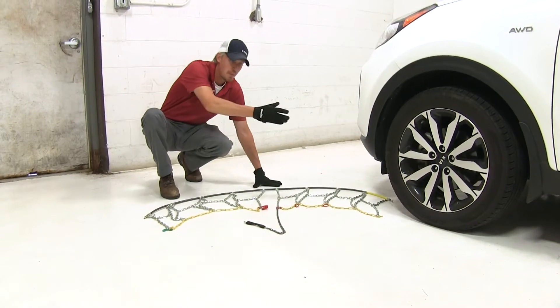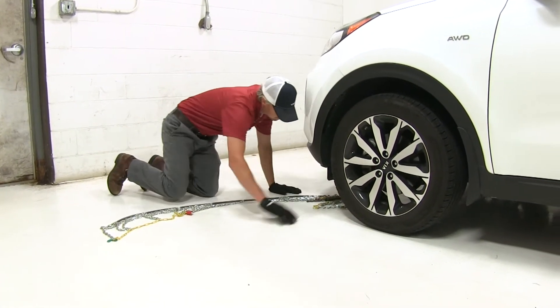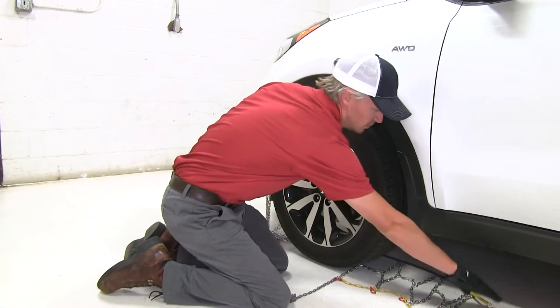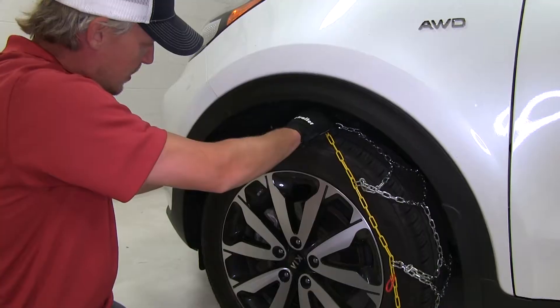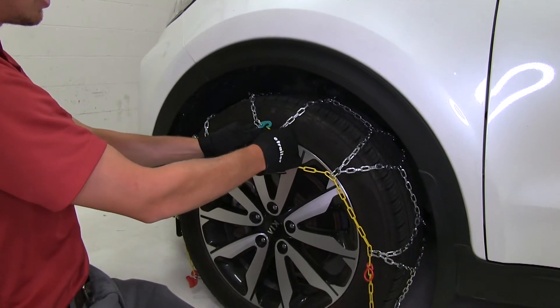Now we're going to bring the chain around the backside of our tire and stop when we get to the center. Then we'll take the cable from each side, bring it up around the backside of our tire, and connect it together. Then at the same time, we'll drape that chain over our tire and connect our green hook to our yellow link.